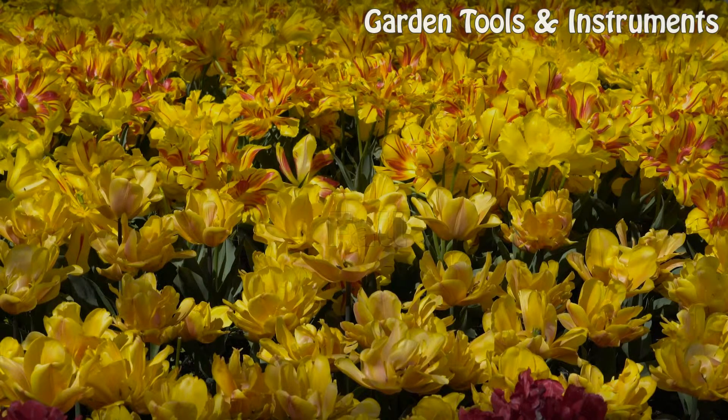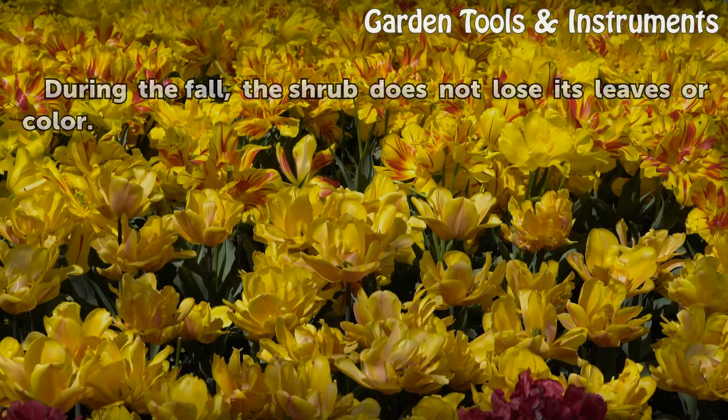Fall: During the fall, the shrub does not lose its leaves or color.